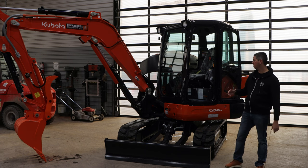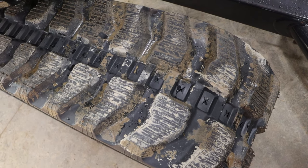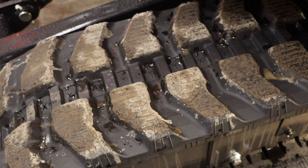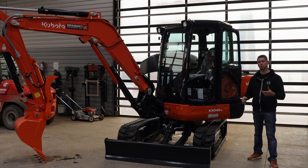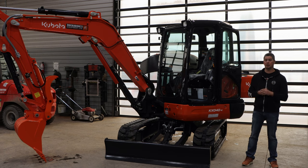Moving a little bit farther back — tracks. You can get steel or rubber through Kubota Direct. These are your standard rubber tracks, and steel is steel. It follows the same process as the rest of the lineup: if you pop a track off, there's a grease fitting underneath that you pump out the grease, slide the track back on, and then pump it back to the proper tension. Pretty quick and easy system.